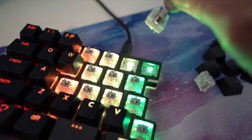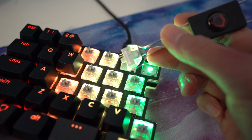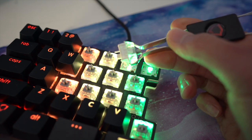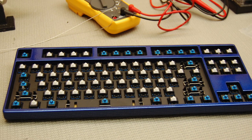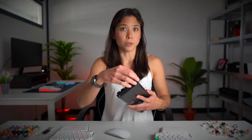So what are hot swappable switches? Basically, they are switches that you can replace individually, meaning they're not soldered onto your keyboard and you can pull them out anytime you want. This is an awesome feature because the majority of keyboards have their switches soldered onto them, which means that in order to replace a switch, you would need to replace the entire PCB or just get a new keyboard. Keyboard manufacturers do this because it's the easiest and cheapest way to manufacture durable keyboards at a massive scale.